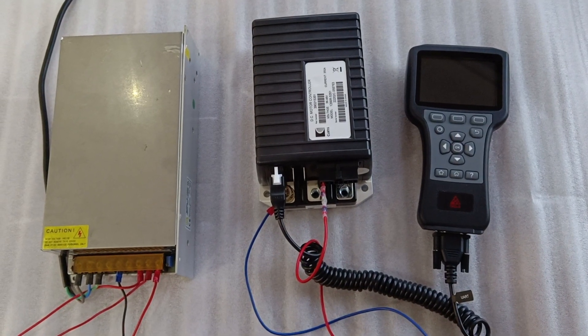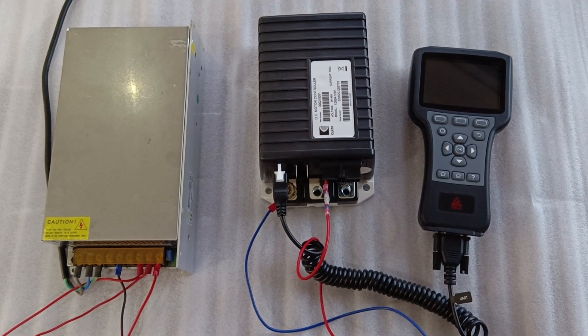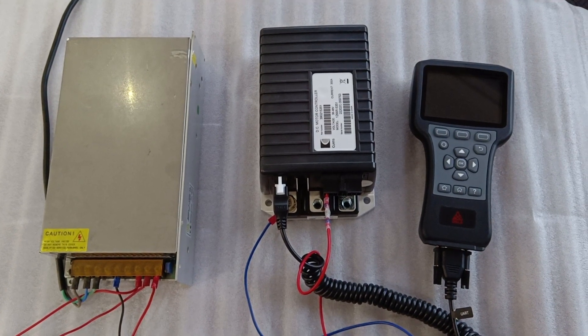Hello, here we show you how to connect a Curtis DC CPEX controller with a handset.